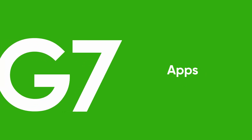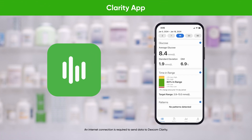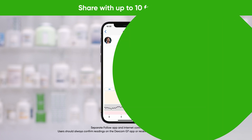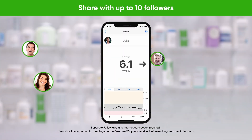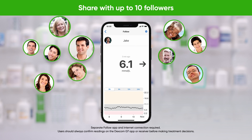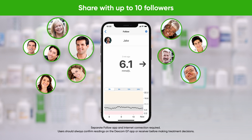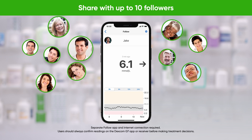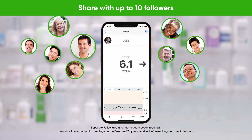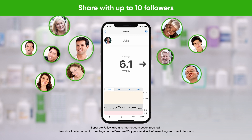Two additional apps can be utilized with Dexcom G7. Dexcom Clarity allows healthcare providers and patients to share and access clinically relevant glucose patterns, trends, and statistics with a range of interactive reports. The Dexcom Share feature on the G7 app allows glucose data to be shared with up to 10 followers, which may provide peace of mind when away from loved ones. Followers can view the Dexcom G7 user's trend arrows, showing glucose speed and direction, as well as receive alerts. Notifications can be customized, and changes to settings in the Dexcom Follow app don't affect the sharer's Dexcom G7 settings.